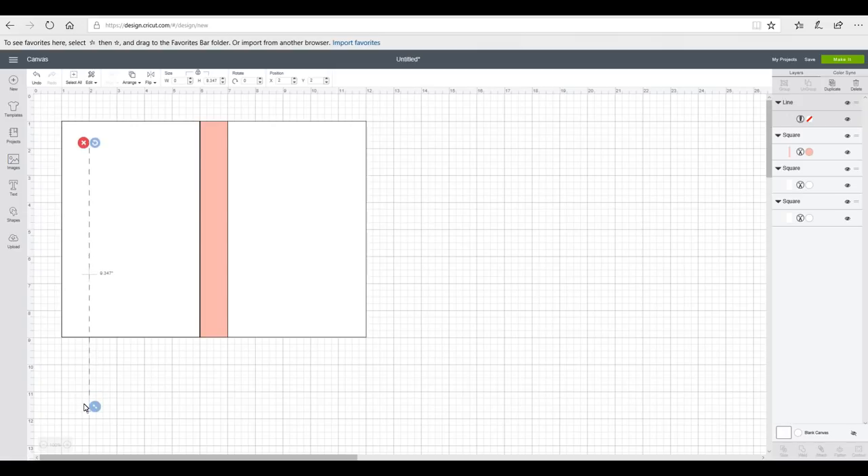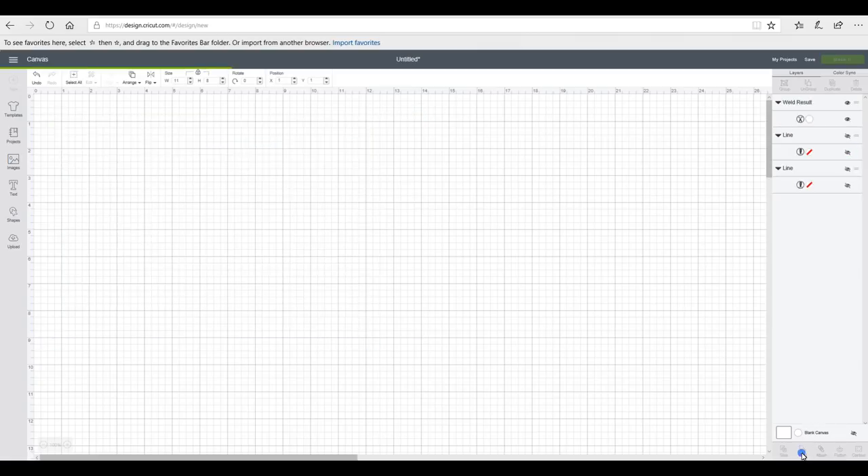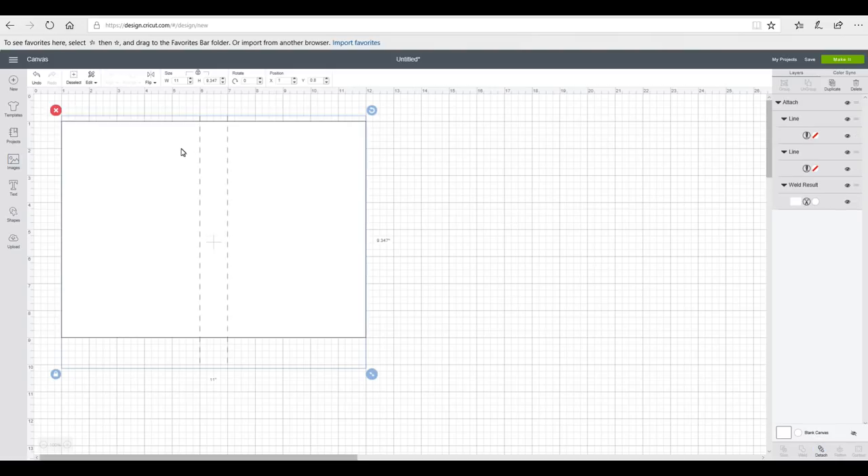Next I need to grab a score line, elongate it, and position it at six and 0.8 — press enter. I'll duplicate that and position it at seven and 0.8. I'd then hide the score lines and come in and weld all the pieces together so they're one continuous cut. When I bring my score lines back, I'll grab my rectangle, arrange and move to back, then highlight everything and attach — so it will cut my rectangle and score my spine. At this point you really want to save this because you'll need this template for your pages.